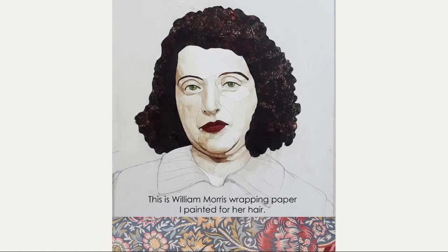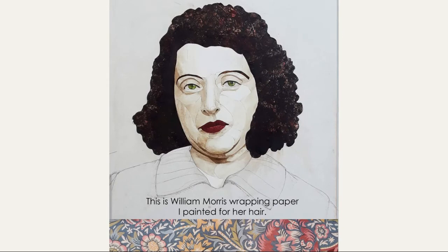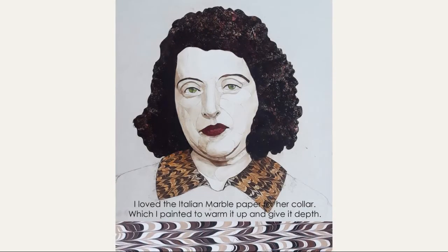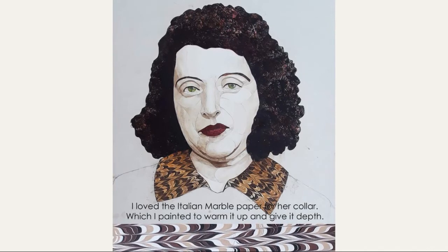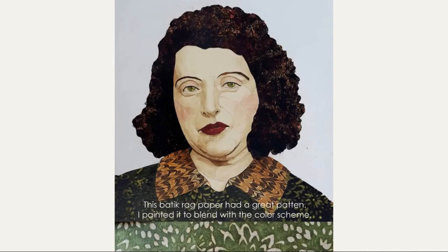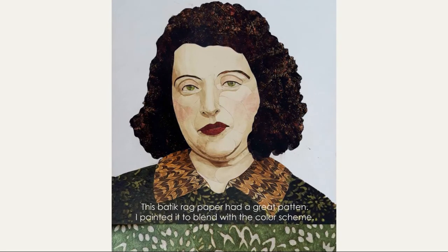I obscured a lot of this pattern, but I liked how some of the highlights of the red came through. For her collar, I love the Italian marble paper, which I painted to give it warmth and depth. And this batik rack paper had a great pattern, and I painted that to blend with the color scheme.